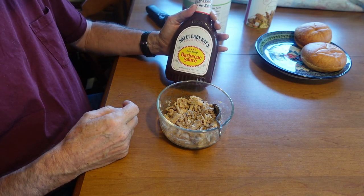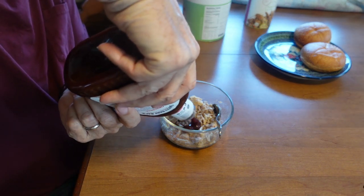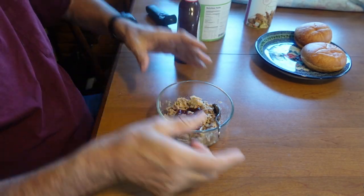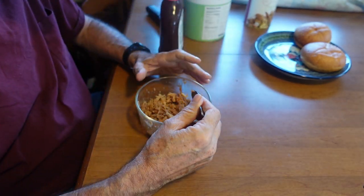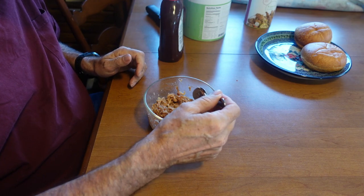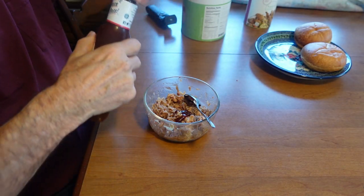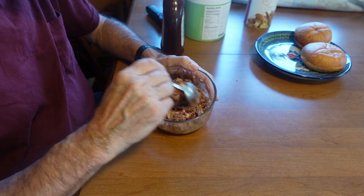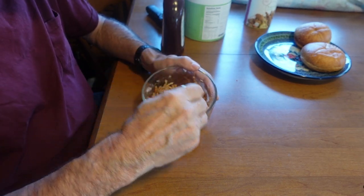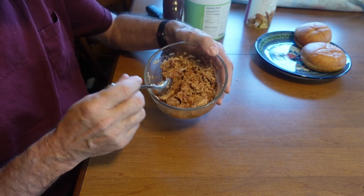So then I just take some barbecue sauce — use the barbecue sauce of your choice. This is Sweet Baby Ray's, got it at the grocery store. There you go — barbecued pulled pork. Now I have a couple of Kaiser rolls here.